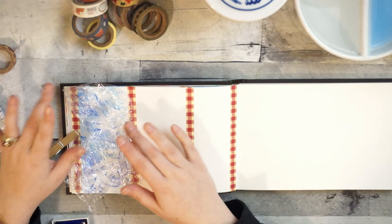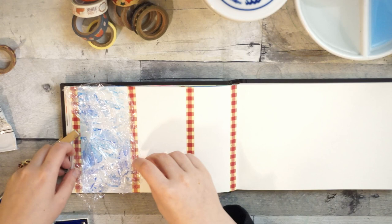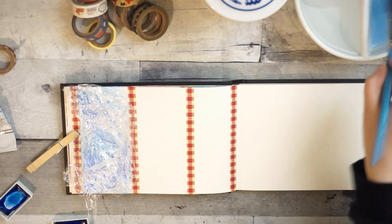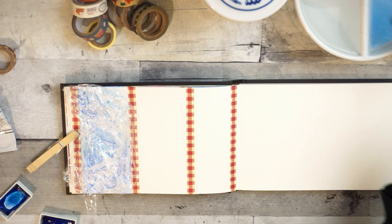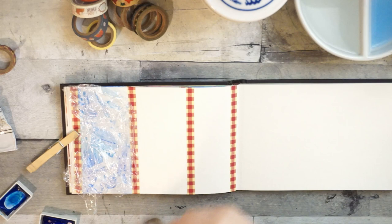You have to let it dry naturally — you can't heat it at all because the plastic will melt. If you take it off before it's dry, all the water just spreads back and it goes back to how it was. Just leave it there, let it dry, and take it off afterwards. Moving on, the next technique is also wet-on-wet — all of these are wet-on-wet. Wet the paper again so it's shiny but not pooling, and for this one I'm going to use salt.